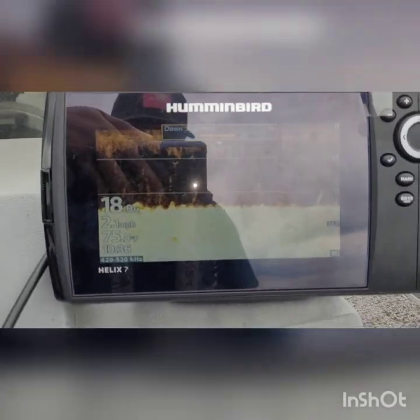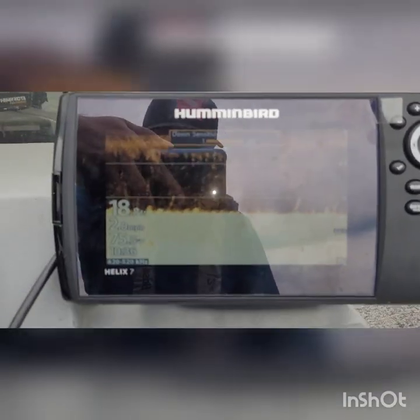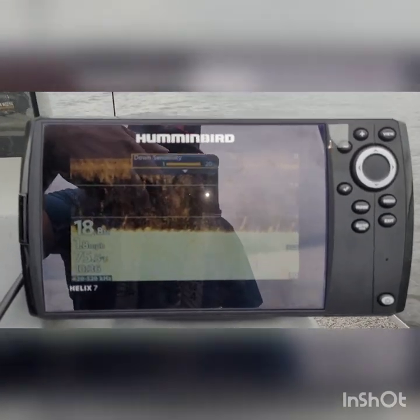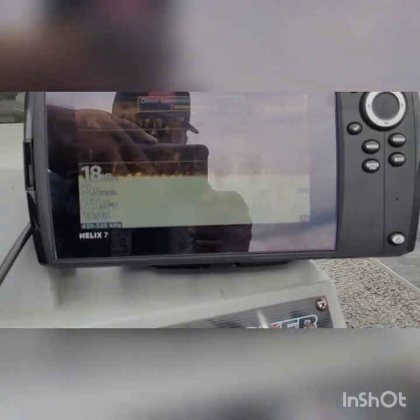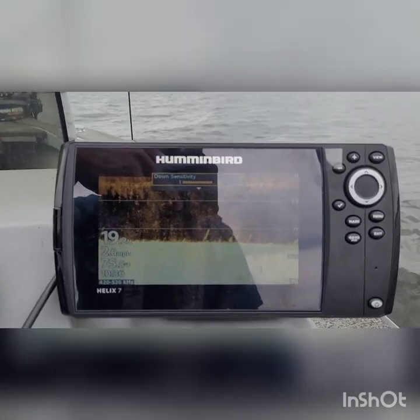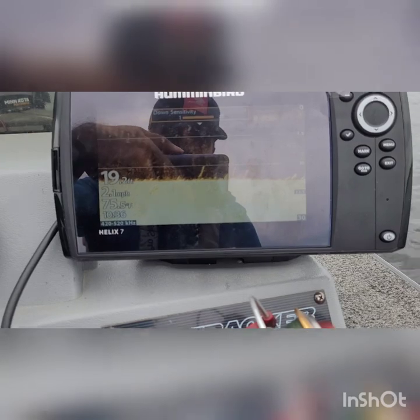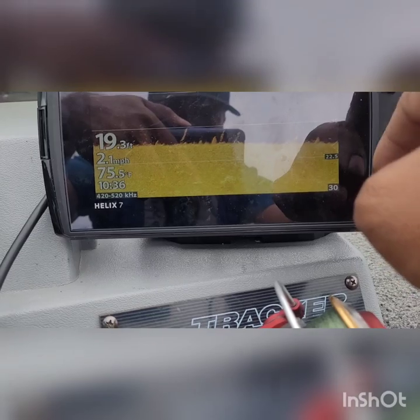Having some issues with this Helix 7 — there's a lot of noise and clutter in the graph. I don't have a fuse on the power cable because if I put a fuse on it's even worse. The sensitivity is at 19; if I bring it down to 15 it's a little bit better.